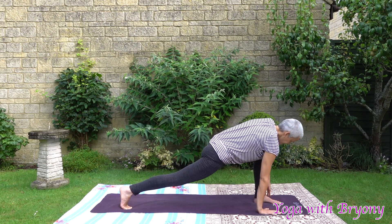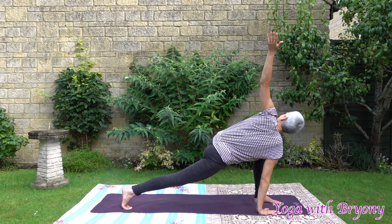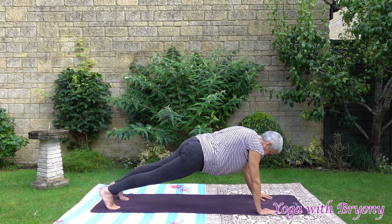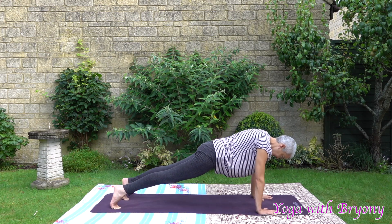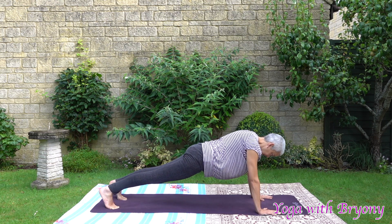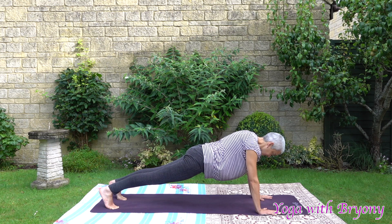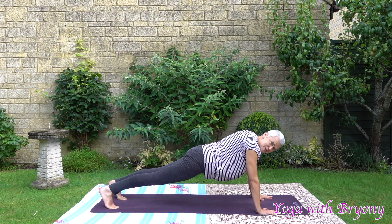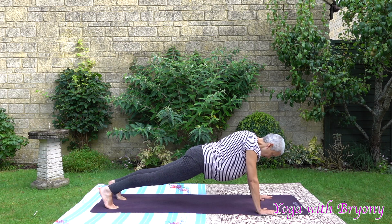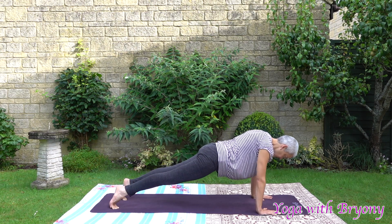Plant the right palm on the ground. Inhale, reach the left fingertips up towards the sky. Exhaling, plant the palm, step the left foot back, coming into plank posture. Wrists are directly underneath the shoulders. Elbow creases are shining forward. Tuck the chin in slightly. Draw navel into spine. Feeling strong in this posture. We're going to do some plank dips — great for your core strength, your posture and your balance, and great for strengthening the back.